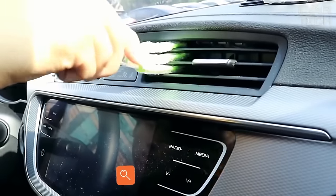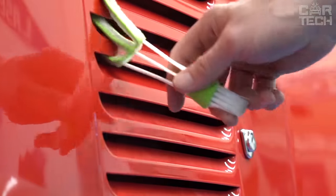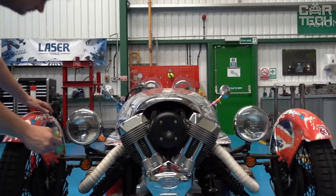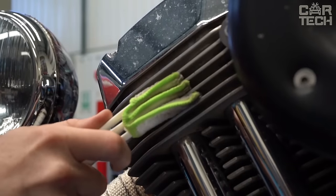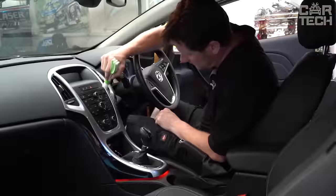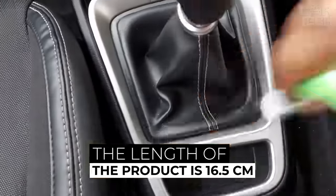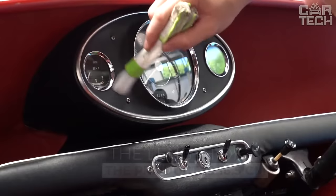Air duct cleaning brushes. The dirtiest place in the interior of a car, after the mats, is of course the air duct nozzles. They have to constantly run air through them and it is not always clean. Enough dust accumulates deep inside the air ducts. You can get it out with special small brushes, which are great for cleaning both air ducts and blinds in the apartment. The length of the product is 16.5 cm.